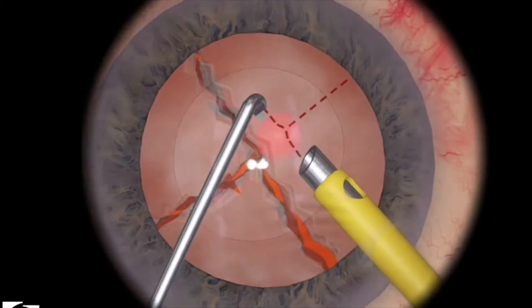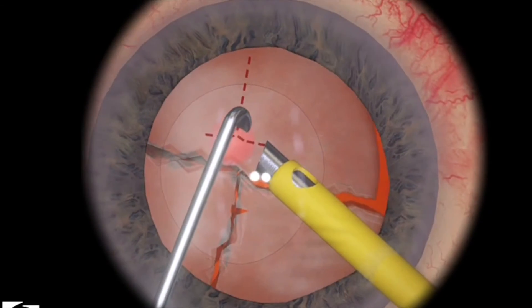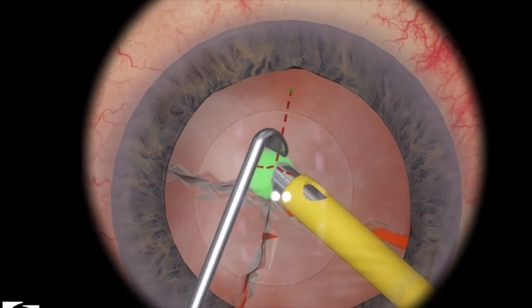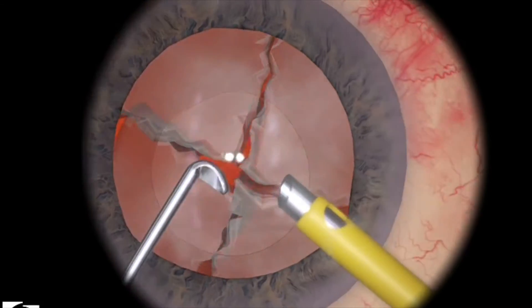I'm just turning and spinning the lens a little bit. Same thing — bury it deep, bring your chopper under, and then crack successfully.